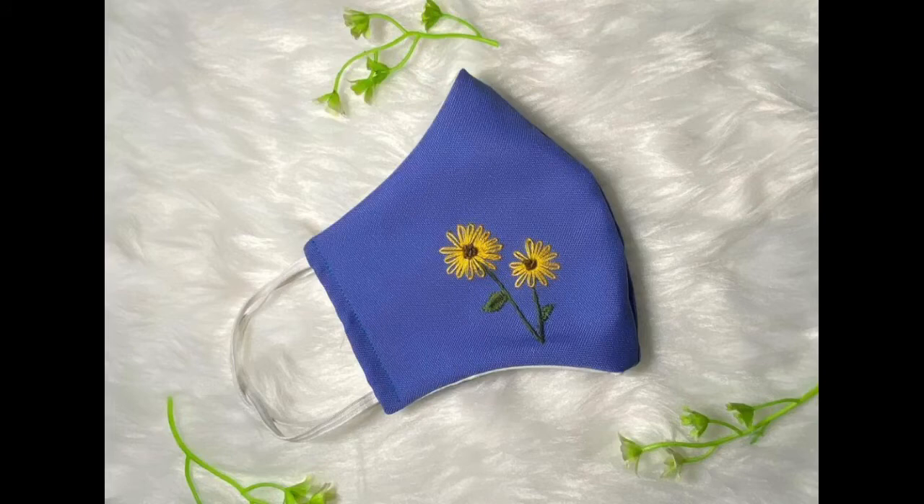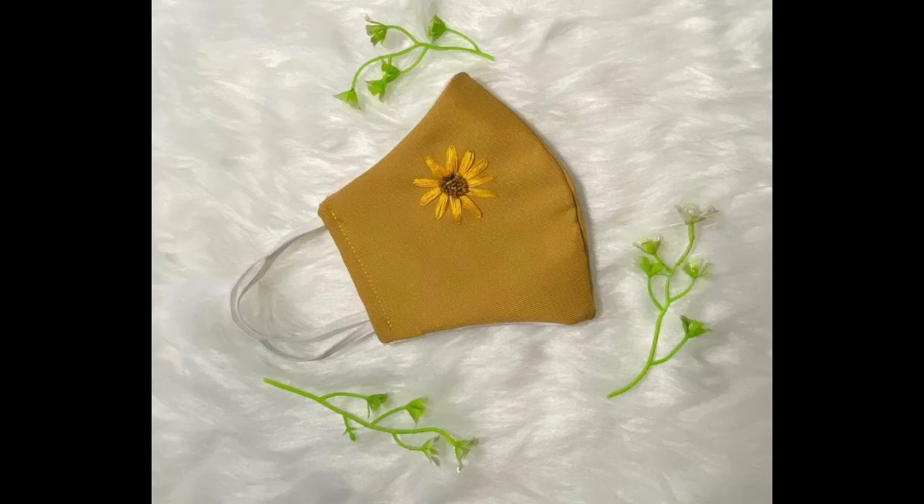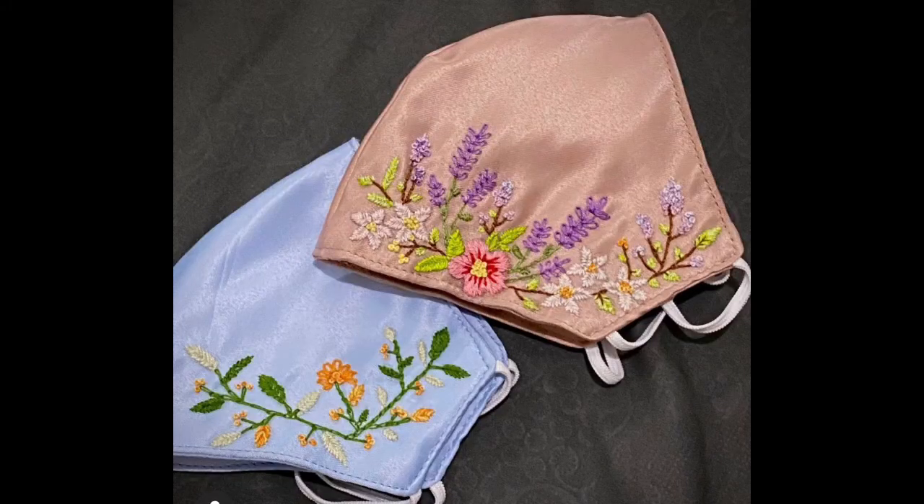I hope you like these patterns, because they are very easy — even hand embroidery beginners can try them. Only two to three stitches are used: lazy daisy stitch, fly stitch, stamp stitch, chain stitch, French knots, satin stitch, or Brazilian stitches.